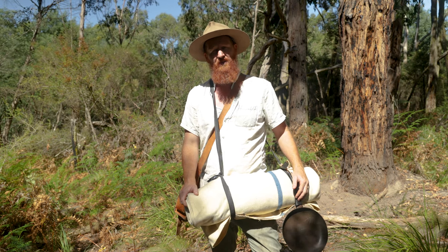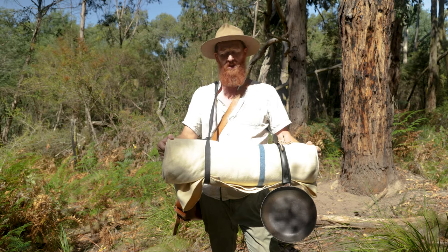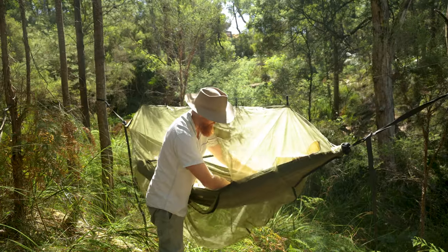G'day, Luke from the Bearded Bushranger here. In today's video I'm going to show you how you can carry what looks like a traditional bedroll but actually turns out to be a modern day camping hammock.